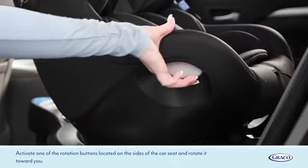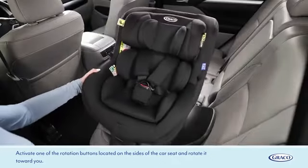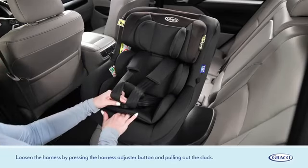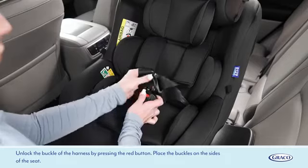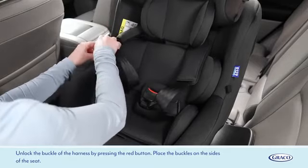Activate one of the rotation buttons located on the sides of the car seat and rotate it toward you. Loosen the harness by pressing the harness adjuster button and pulling out the slack. Unlock the buckle of the harness by pressing the red button. Place the buckles on the sides of the seat.